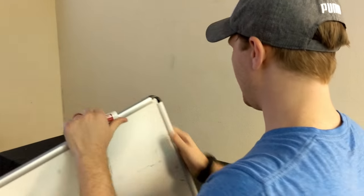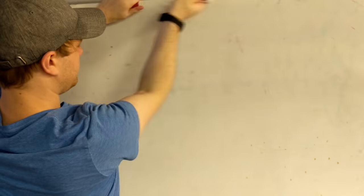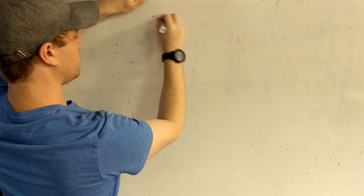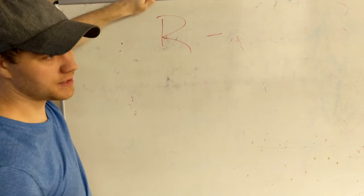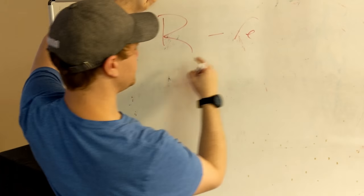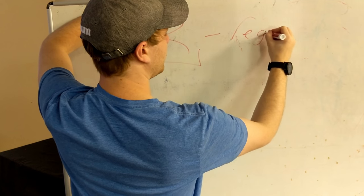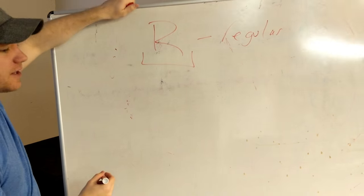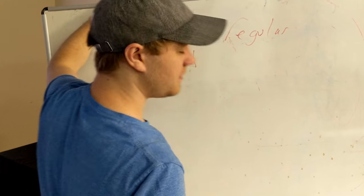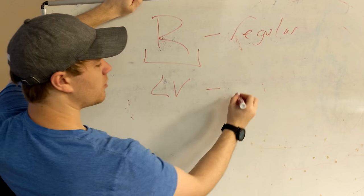Now, there are three different types of ringing. Let's see if I can get this whiteboard up here. There is regular ringing, which is usually marked with an R, or you won't see this at all usually. The other ones are LV — you see this? It stands for let vibrate.